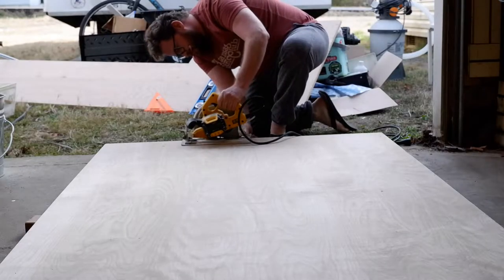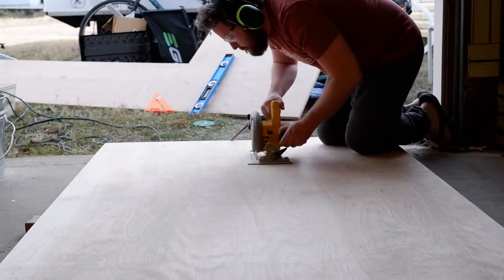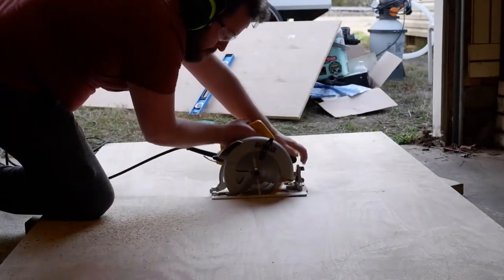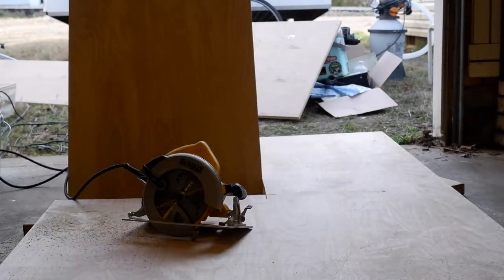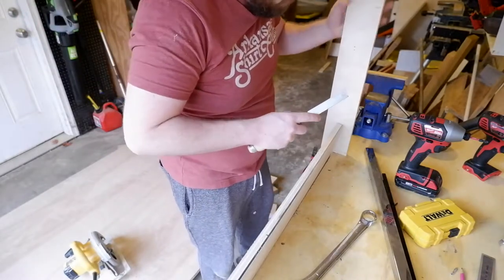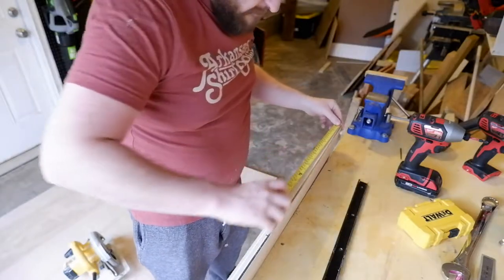When it's time to cut, I just set the depth of my circular saw slightly deeper than the board — that keeps the blade from touching the ground because of the spacers. After that, I just need to clean up a couple pieces of tear-out on the edges with a chisel. A little sacrificial board at the end makes that really easy.